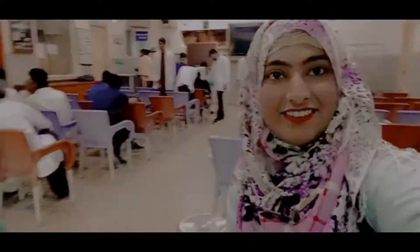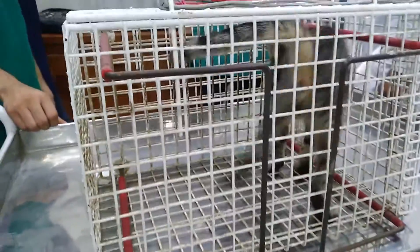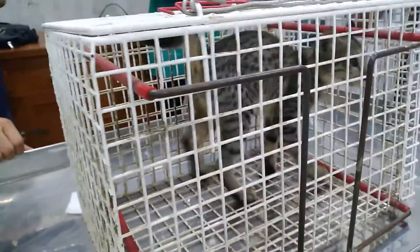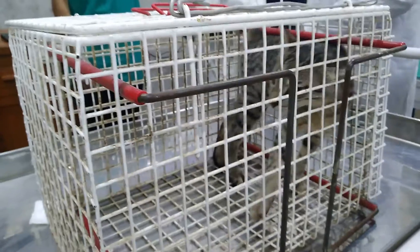My name is Amna. After watching this video, we will learn a lot about how to perform the castration in feline animals. Being a veterinarian, you can charge more than ten thousand for a single procedure in pet animals, depending upon where you are practicing.